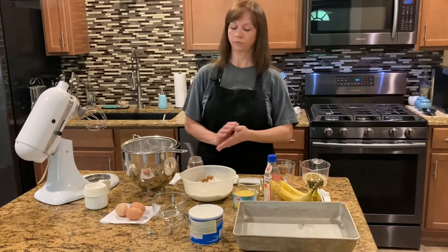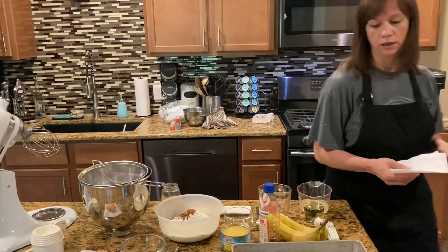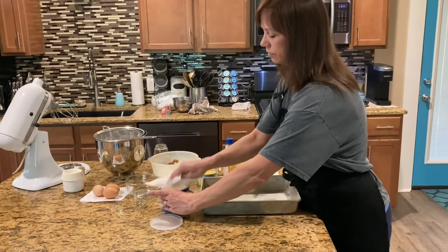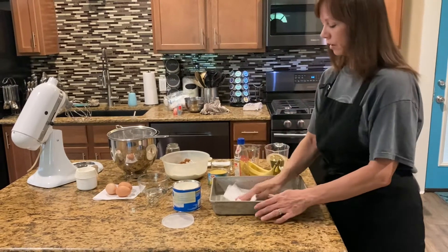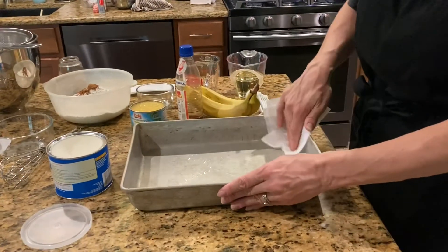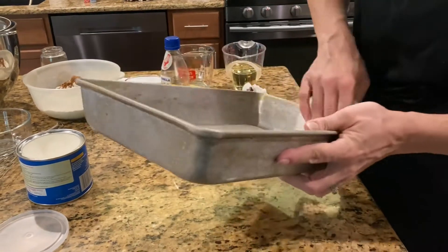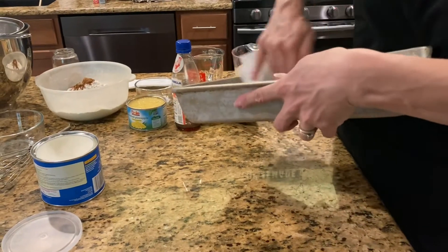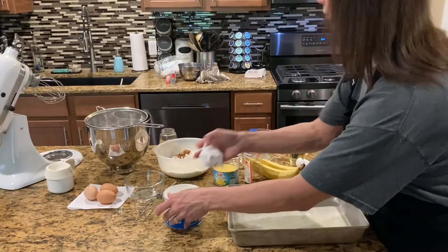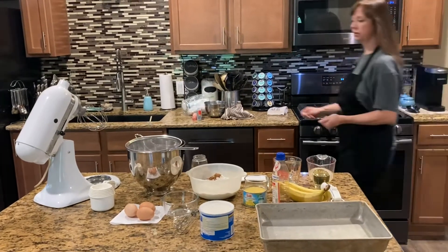The first thing I do is prep the pan. It goes in a 9 by 13 inch pan, so I like to grease and flour my pan so the cake will come out when you're ready to eat it. I take a paper towel and rub shortening all in the bottom and up the sides. You don't need an excessive amount — just a little dab will do you. Wipe it all down and don't leave white shortening showing.